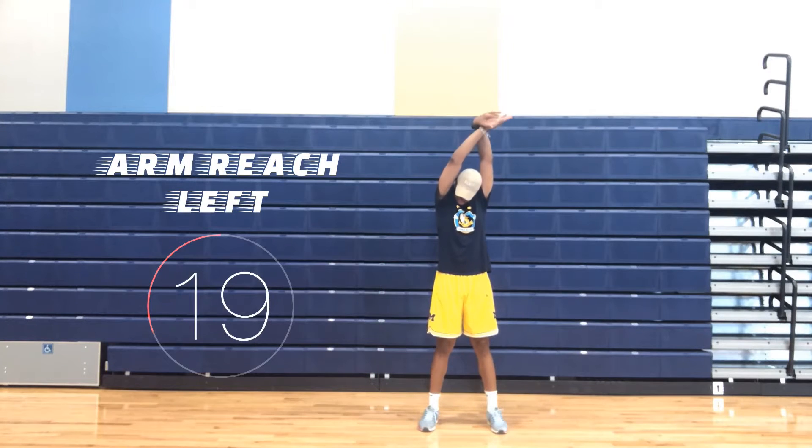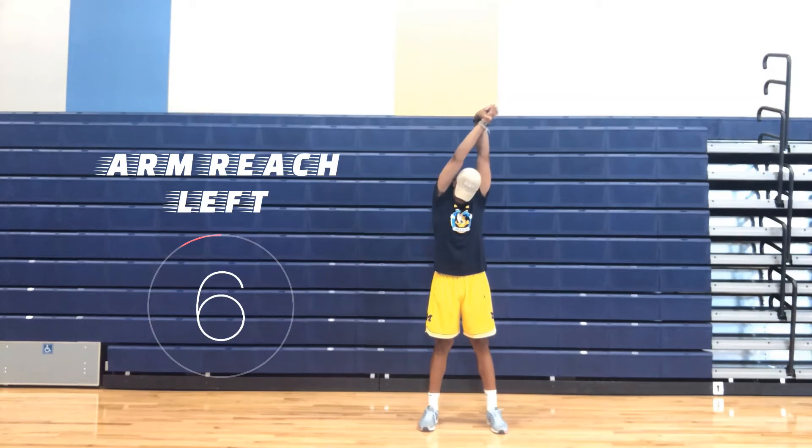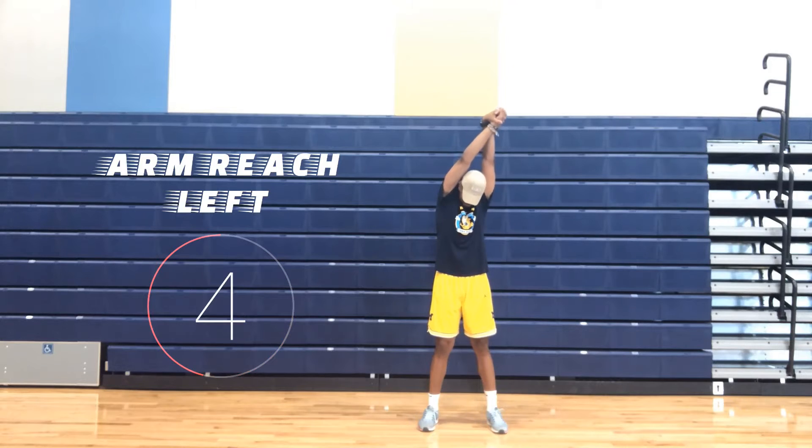Arm reach left. Same thing applies to the left side. One, lock your hands and your fingers. Two, reach your arms up towards the ceiling and keep the arms straight above your shoulders. And three, hold and lean towards your left side.